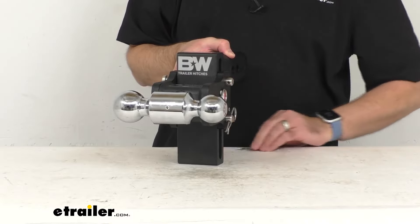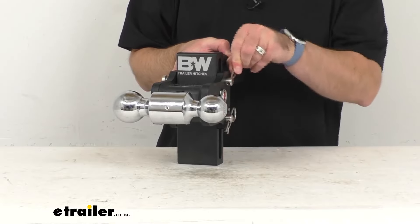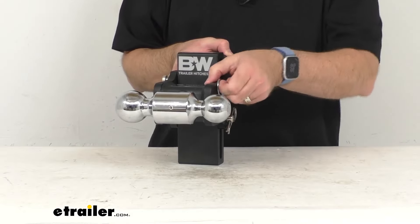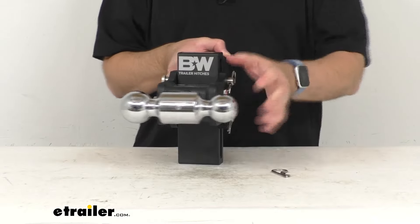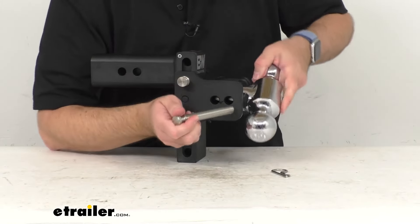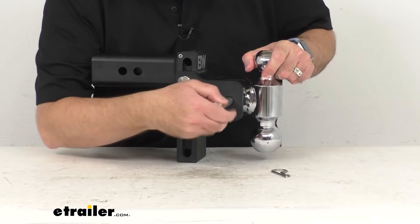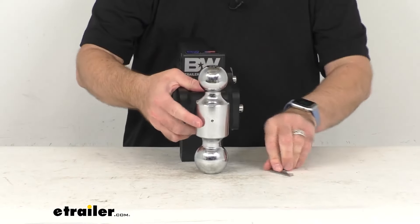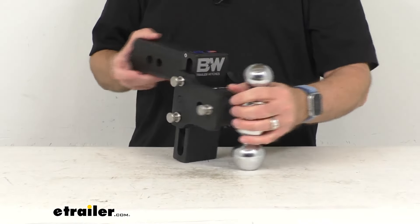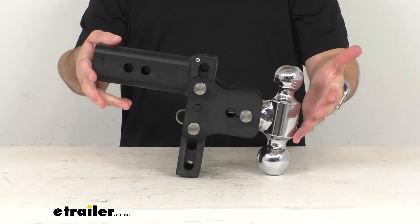Now let me go ahead and take that pin and clip out of the balls here and set that on my 2-inch ball — taking that pin out, setting it to the 2-inch ball, and there we go. Very simple, very easy operation.